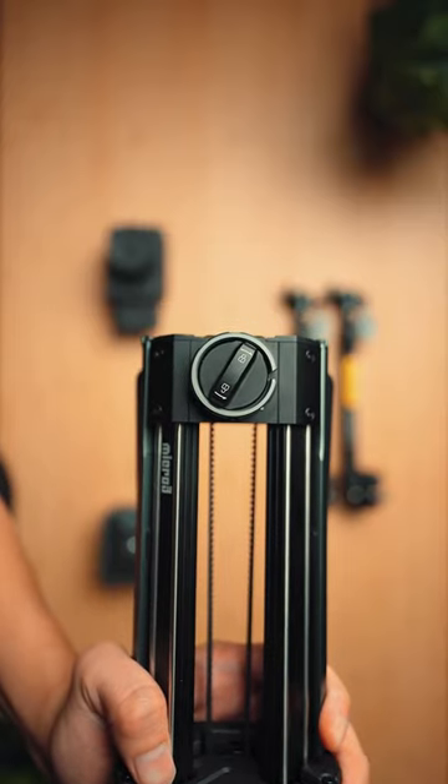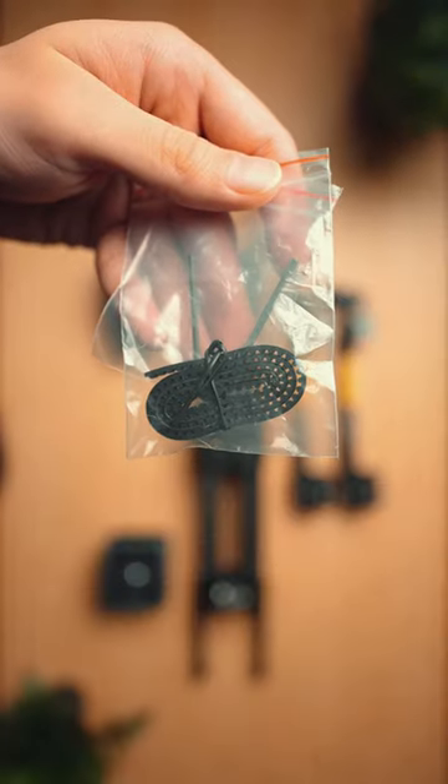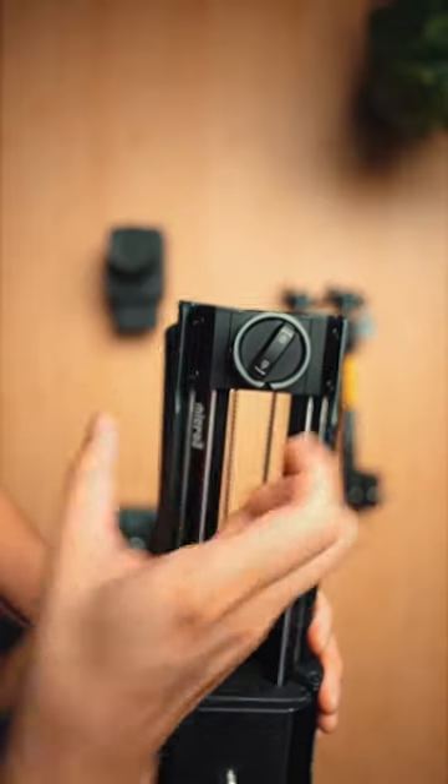It has a belt lock to protect your belt from accidental triggers and potential damage, and the package comes with an extra belt just in case. It also has five levels of adjustable dampening so you can control the amount of resistance and get that extremely smooth shot.